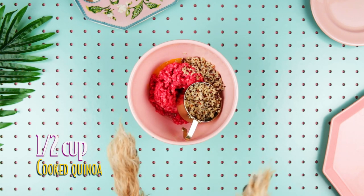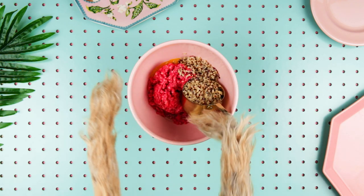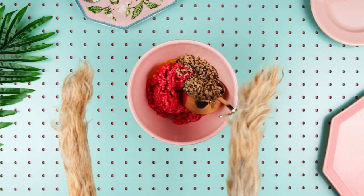Quinoa, quinoa, quinoa. Honestly, I've been eating this protein-packed superfood since I was a puppy and I am never going to learn to say it properly.